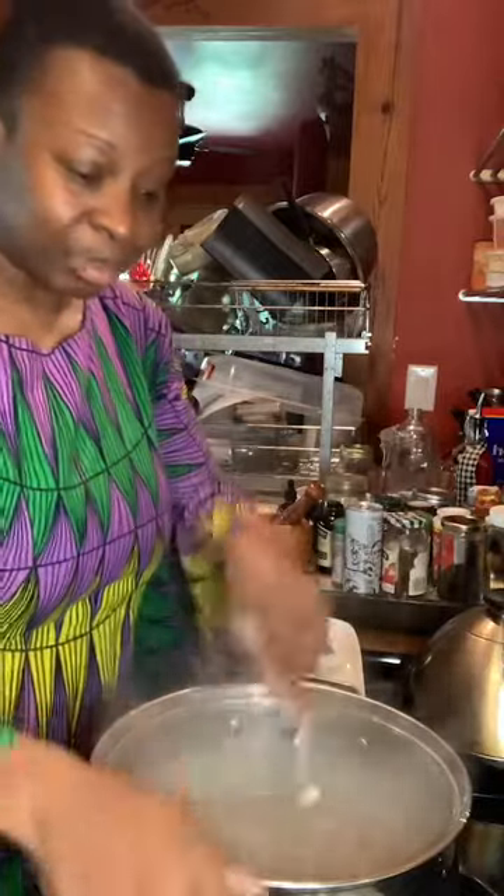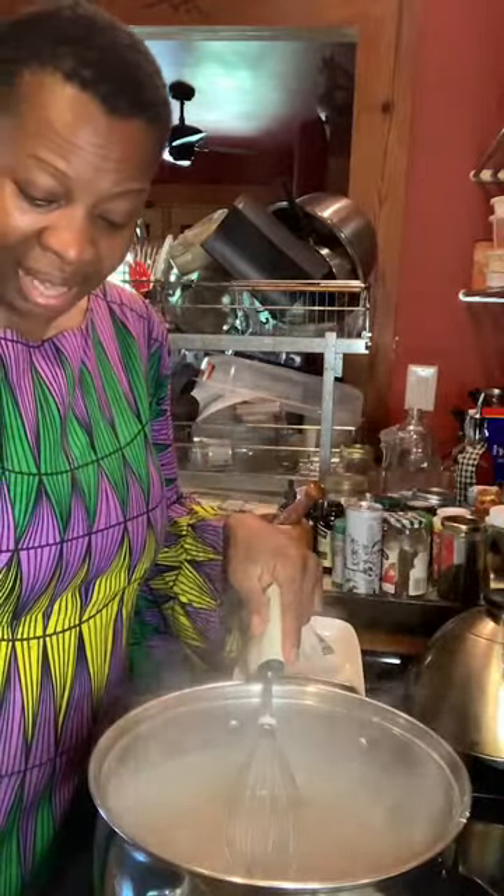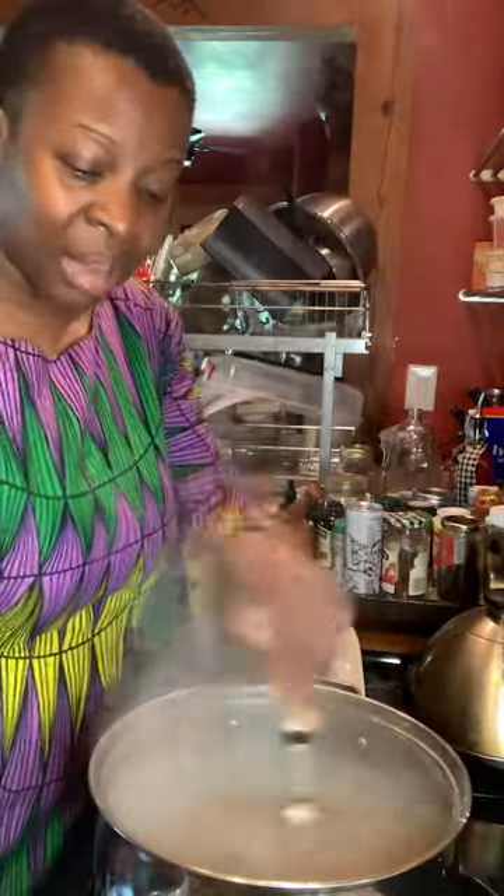I was a latchkey kid, and with that, my mom taught me a lot of stuff. She taught me how to do a lot of things, so I know how to make just about everything.